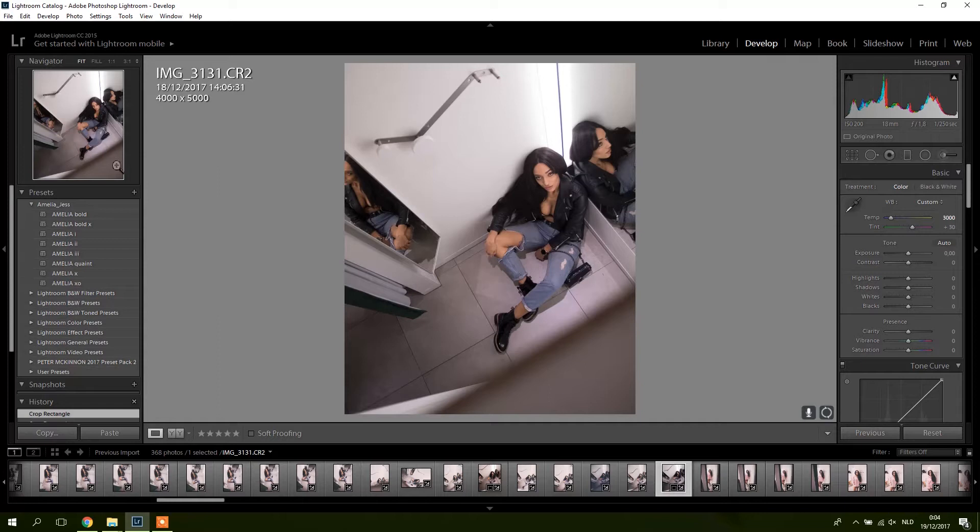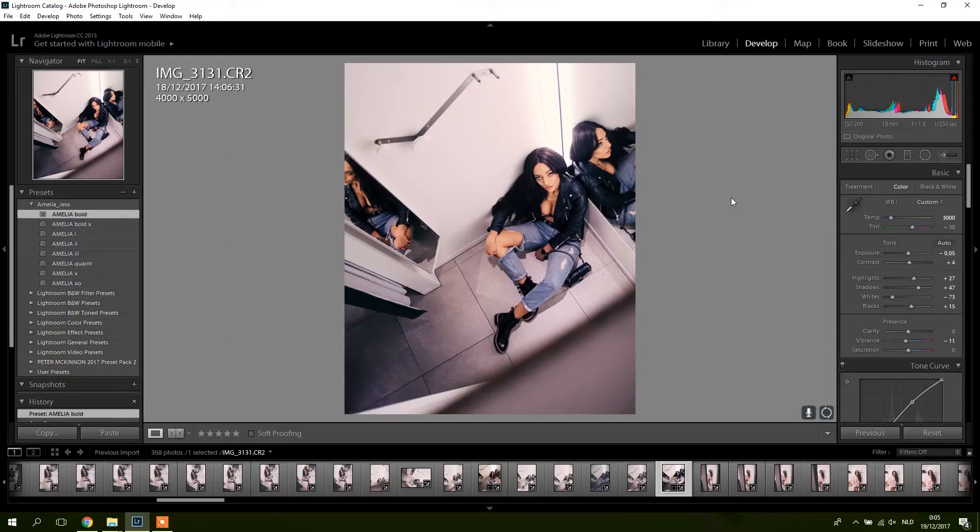So a quick tip: this picture is selected and here you can see a preview of the picture. If you hover over presets you can see a preview of what they will look like on your picture. I can already see like this one might be cool, this one looks overexposed — you can fix it — but you can get a preview here which is pretty cool.